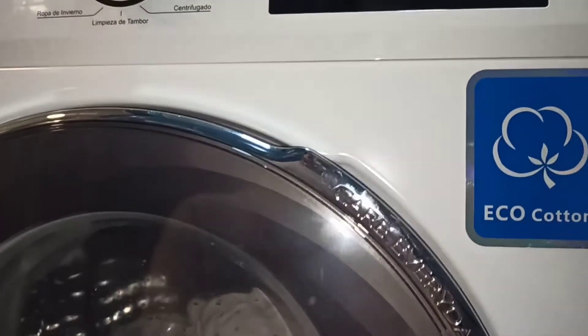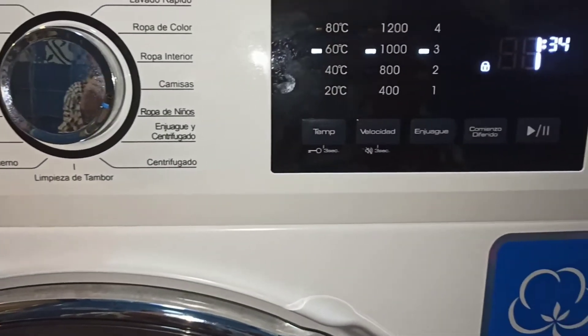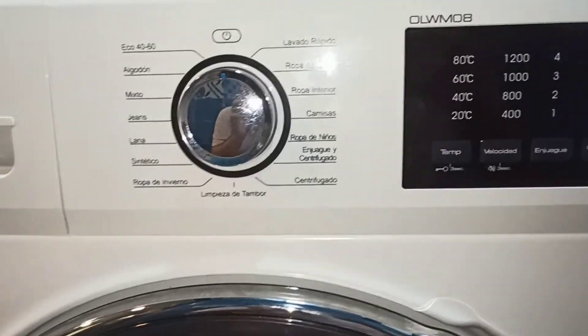Como veis, estamos aquí lavando. Está ahí calentando el agüita. Ahora está la fase de calentamiento y movimientos fuertes y largos para poder quitar las manchas mejor. Ahora va un poco más corto, un poco más fuerte, depende del momento.